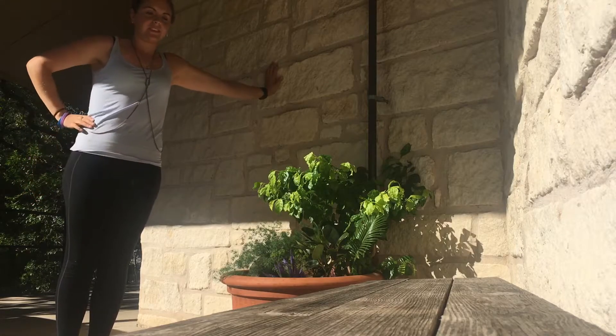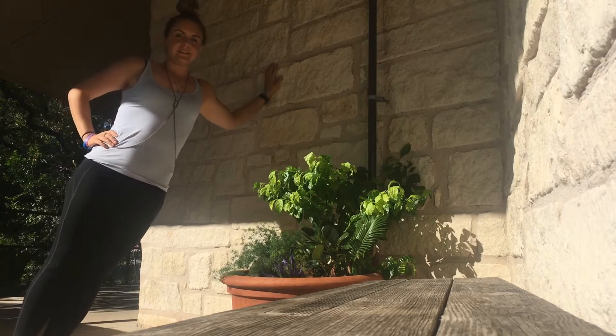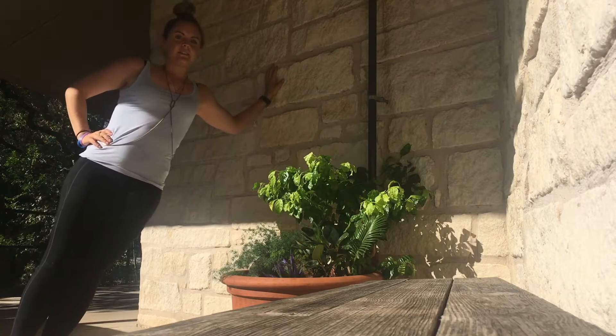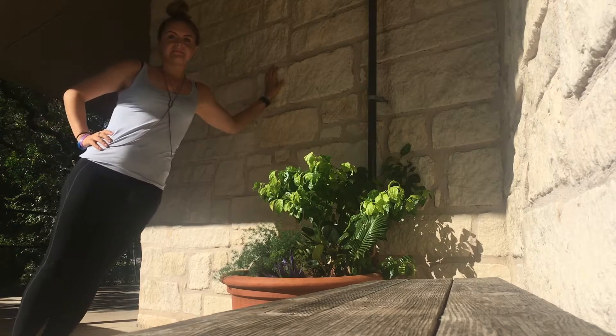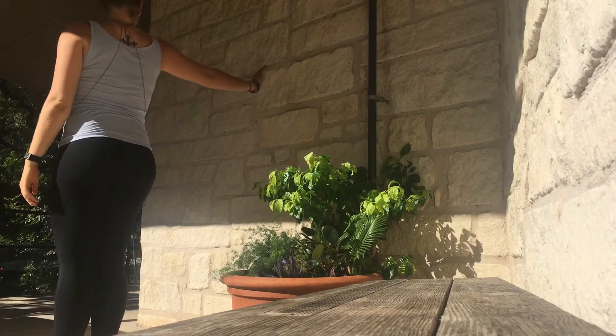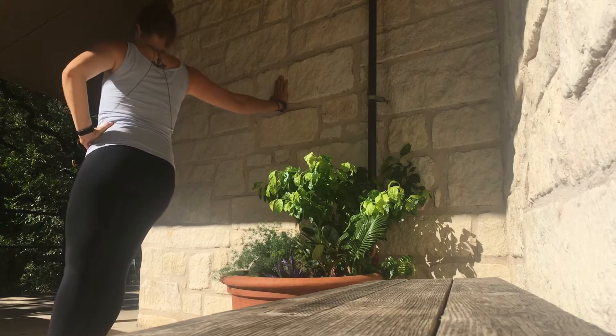Stand with your side to a wall and place the close hand on the wall. Lean your body weight onto it and step to the side away from the wall as far as is comfortable. Bend the supporting arm to bring the body closer to the wall, and then use that arm to push your body away and straighten the arm back out.